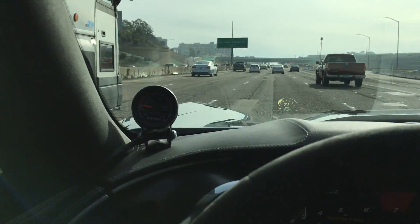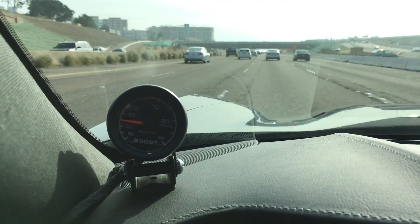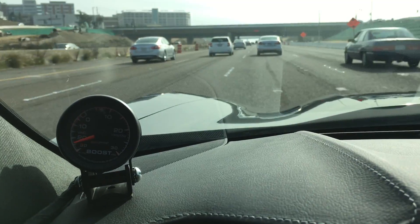I know a lot of people like that. And as you can kind of see right here, as you can see it's producing boost when I get on the gas.